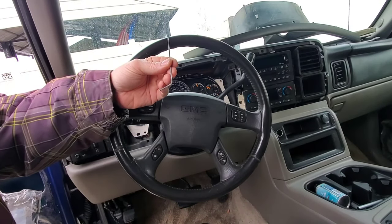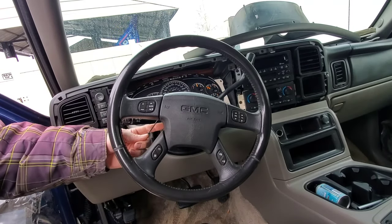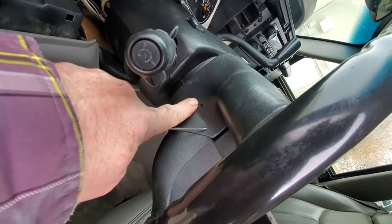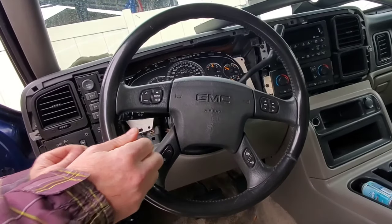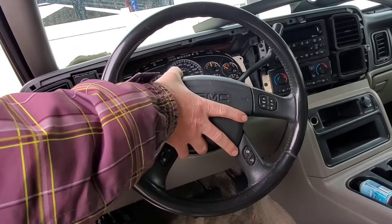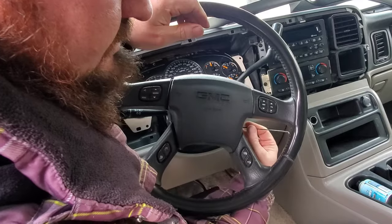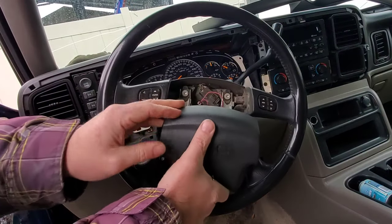Use one of these Allen wrenches, which is really thin. There's a couple holes on the side of the steering wheel here. You can see this hole here, and then there's one right on the opposite side. Basically all you're gonna do is stick this in here like so — there's a spring and you let the spring up on that side, and then you stick it through this side over here. You hit the spring there and it just pops loose.